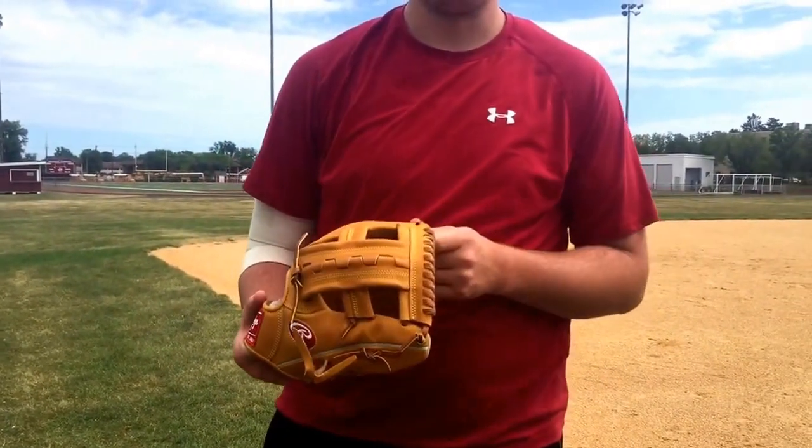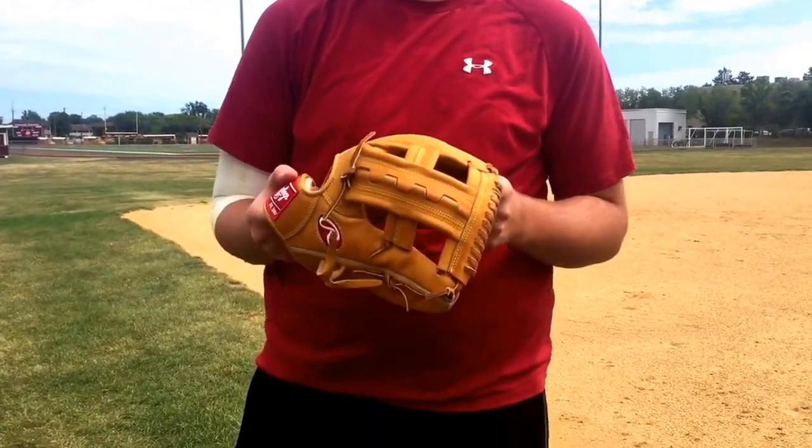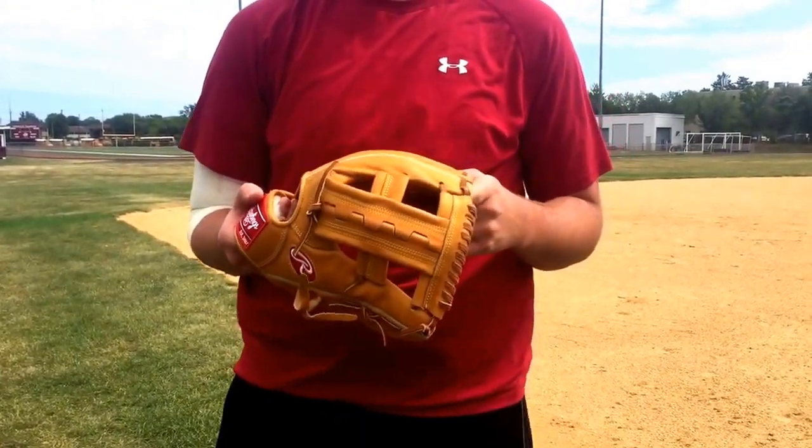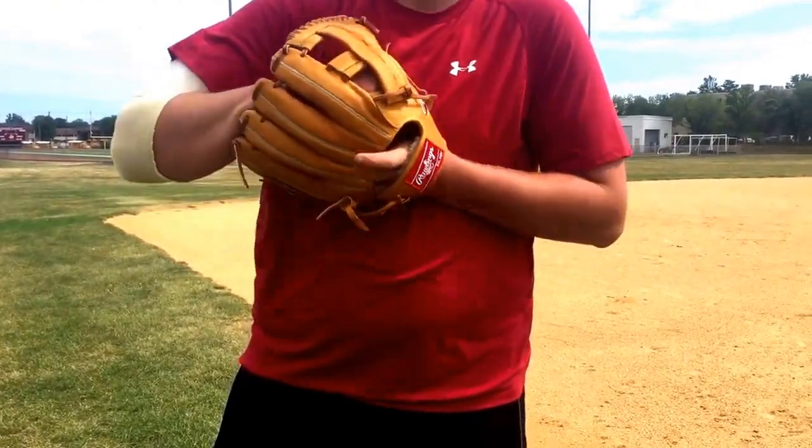Alright YouTube, you saw me field with my Custom. Now I'm going to go with my Hard to Hide RV 23. And this isn't fully broken in yet. So yeah, let's see what happens.